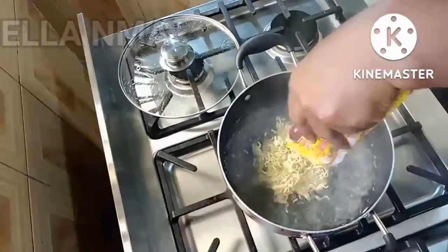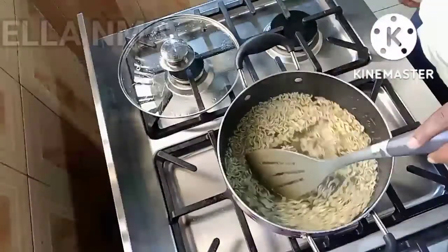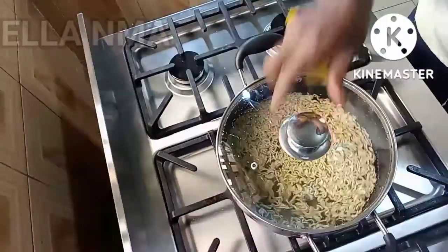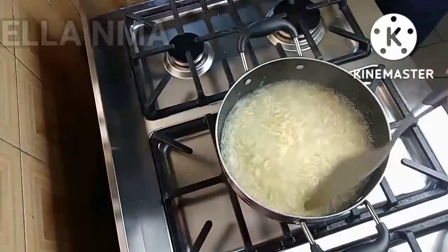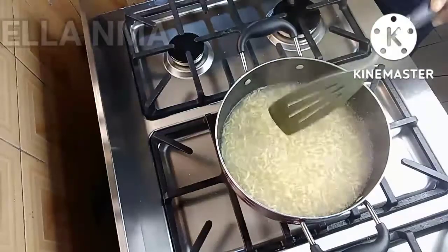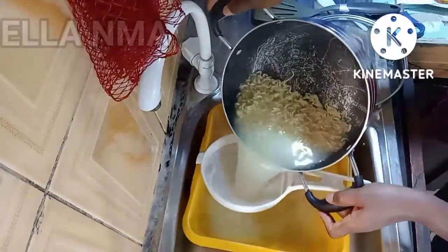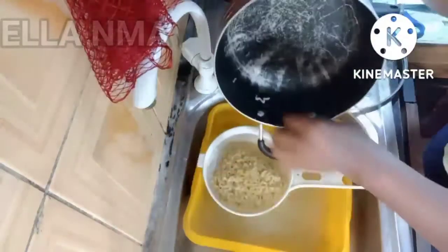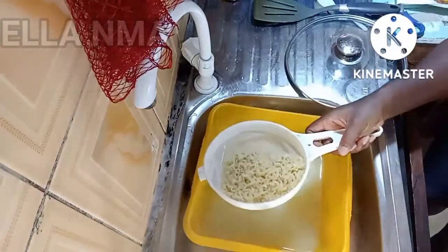Into boiling water I'm going to add the noodles, then cover to cook. Once the noodles are almost cooked, we drain out the water. Some people don't pre-cook their noodles but I always pre-cook mine — you can do what you want.